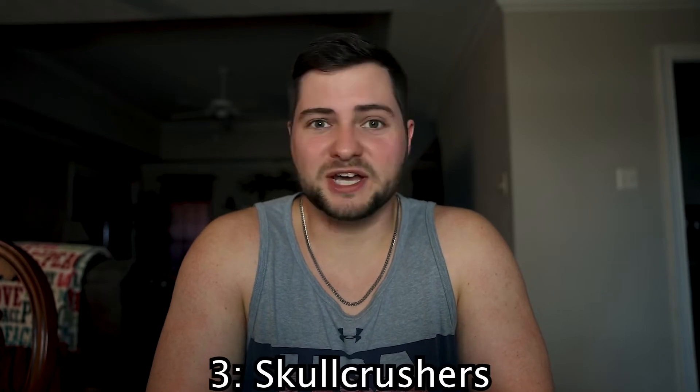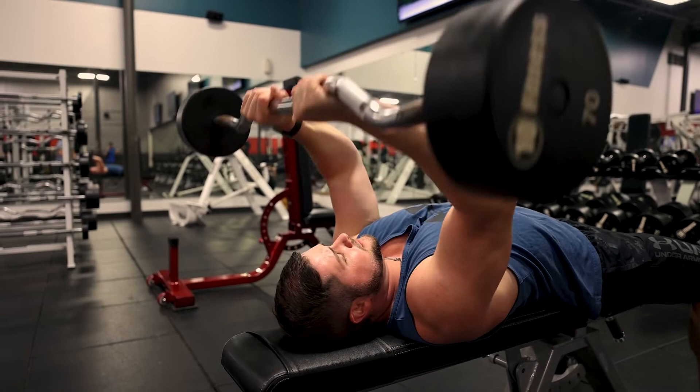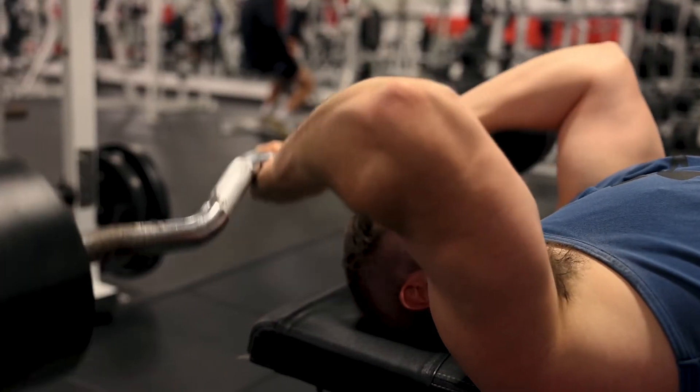Number three is one I've always been doing since I first started working out — and it kind of scared me at first because of the name — and that is skull crushers. Skull crushers are great because you get a really good stretch in your triceps: when your arms are out in front of you and you're lowering the weight down over your head or just slightly behind it, you get a really good stretch. I'd recommend using moderately heavy weight — not too light, but not super heavy either since you're lowering it right near your head. I actually lower the bar slightly behind my head so that if I get tired I don't accidentally crush my skull. Don't crush your head — it's not gonna be fun.